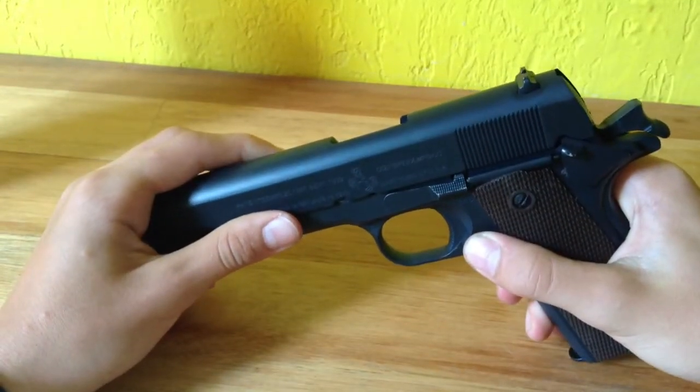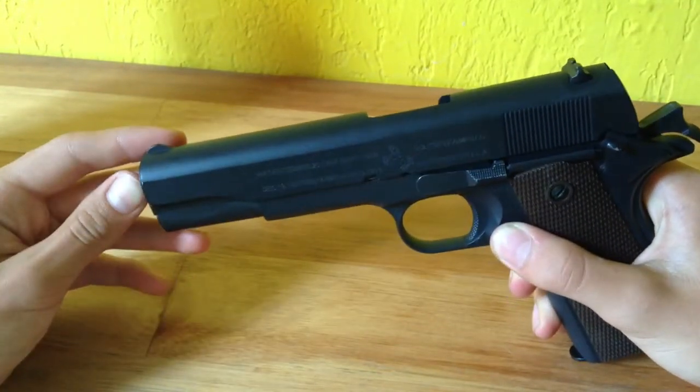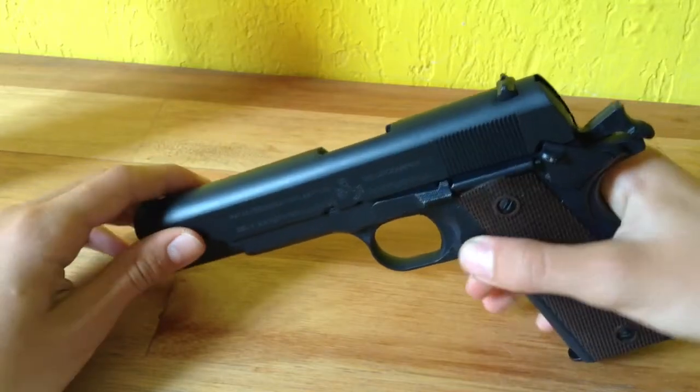Hey guys, this is Asaflo. This video is going to be how to disassemble the hop-up on the Y911 pistol.